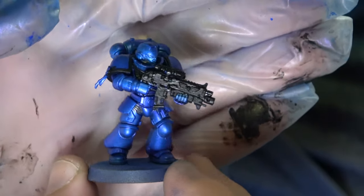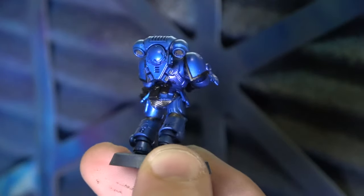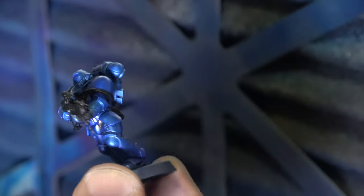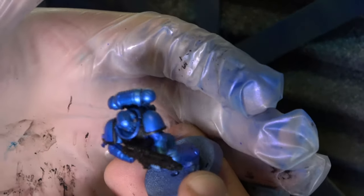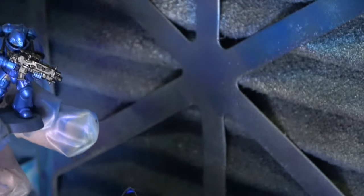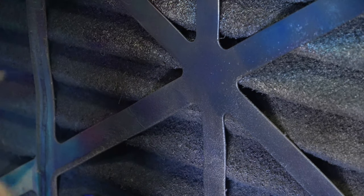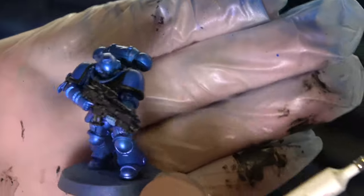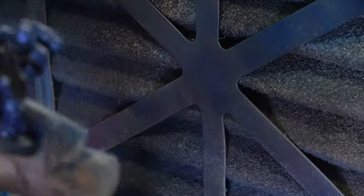I've gone through and laid base colours - black on the gun and the bolt gun, black on the trim of the pauldrons, silver on the areas between the armour on the back. Also don't forget about under the jetpack or rebreather. I need to put a little bit of lead belcher on the top arm as well, which is very important. Then what I'm going to do is go around the model with a little bit of iridescent blue with my brush, picking out any areas that need patching up.